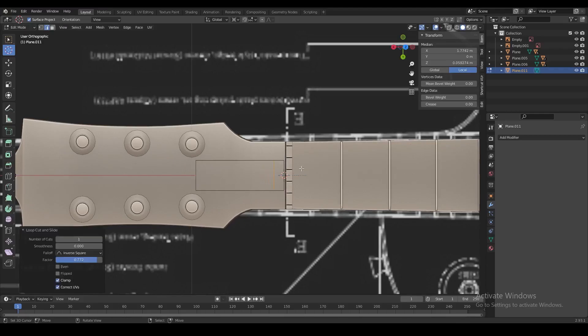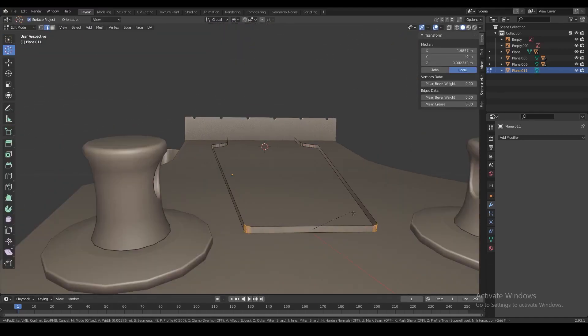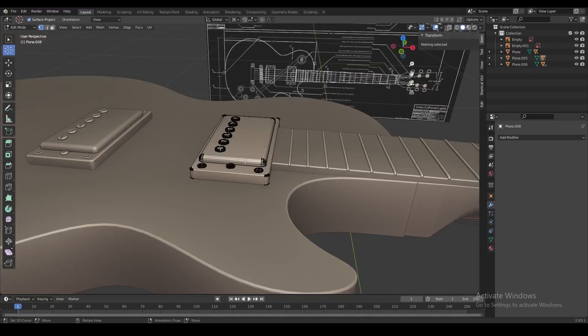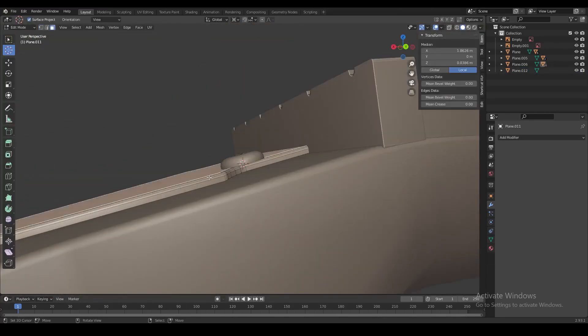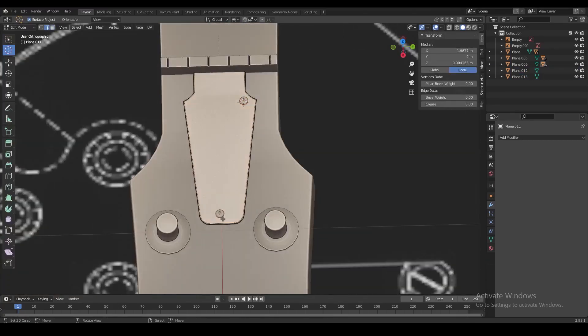With our view still aligned with the face on top of the guitar, we add a plane to get the shape of the cover for the truss rod. Then we take some screws from the pickup, snap them onto this shape using our 3D cursor, take the angle from the tuning pegs and apply that same angle to the screws, then duplicate the screws and put them in all the other places.